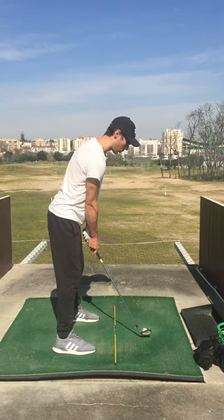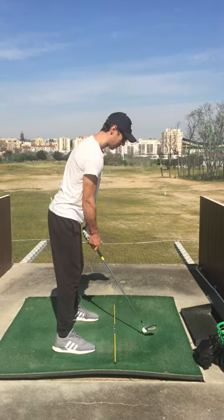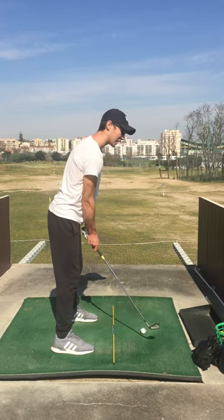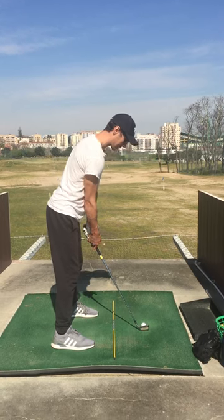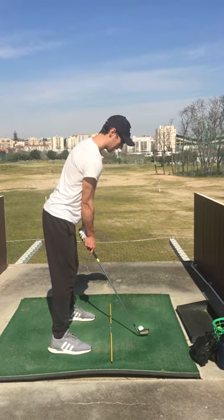Another really important thing is that I stay tall. If I get too low I hit the ground first and don't connect well with the ball. So if I stay up nice and tall, that helps me with my backswing and the coil.